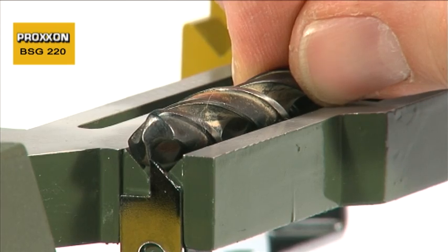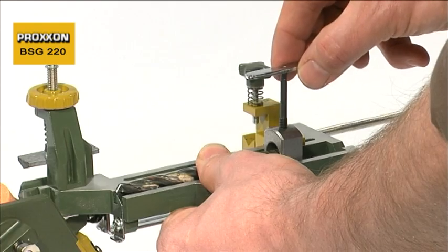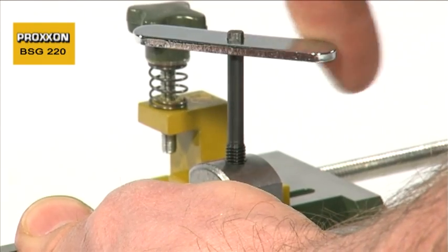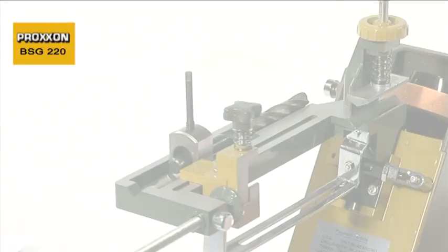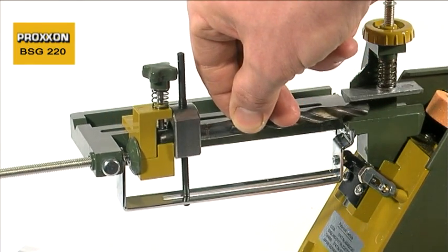However, manual re-grinding is not that simple, as care must be exercised to retain the cutting geometry, otherwise efficient drilling can be forgotten. Either it fails to cut at all, or is rapidly blunted again. This does not pose a problem for our BSG-220.